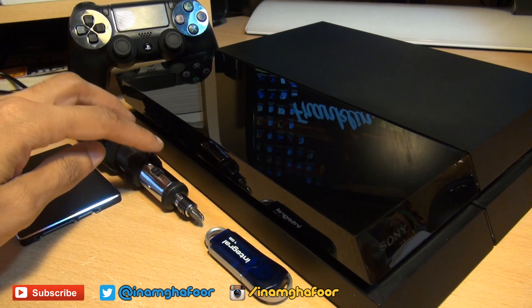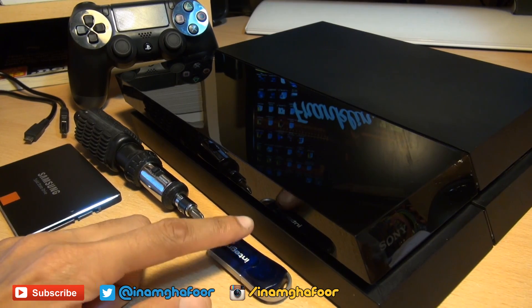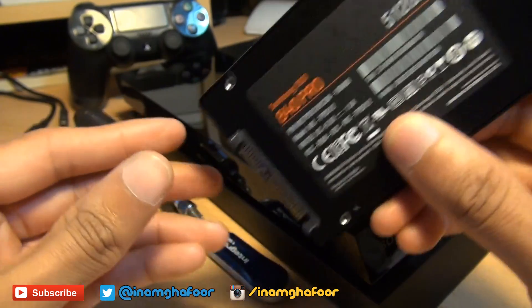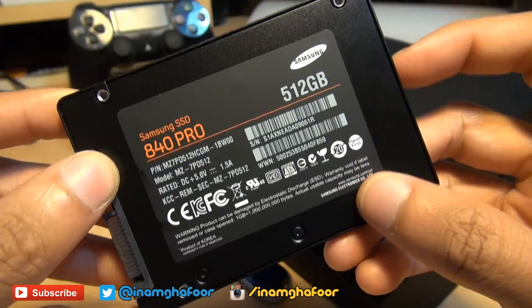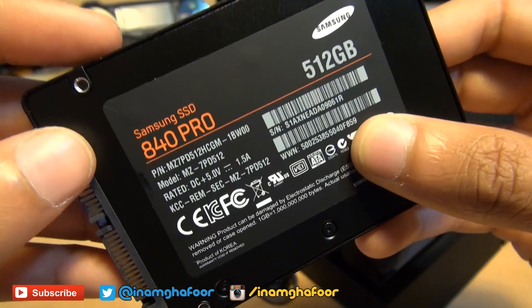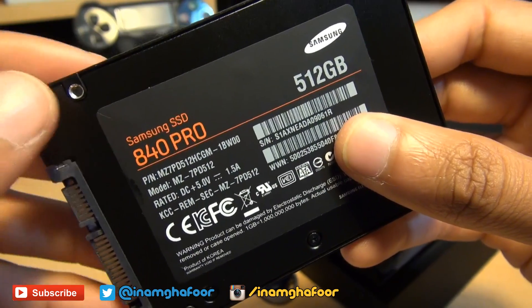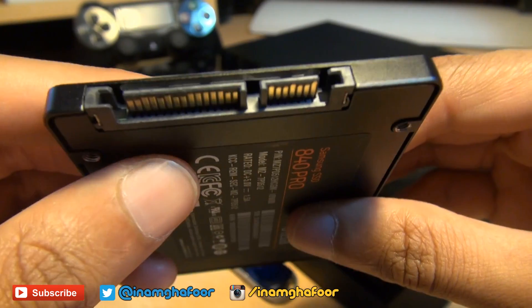In addition you'll also be needing a Phillips head screwdriver and a USB memory stick of a minimum one gigabyte in size, as well as the replacement hard disk drive. I myself am opting for a solid state drive from Samsung, which is the 840 Pro Series 512 gigabytes in size. Generally, as long as the replacement drive fits a 2.5 inch laptop form factor, is about nine and a half millimeters thick, and is 160 gigabytes minimum in size, you should have no problems at all because the SATA connections are exactly the same.